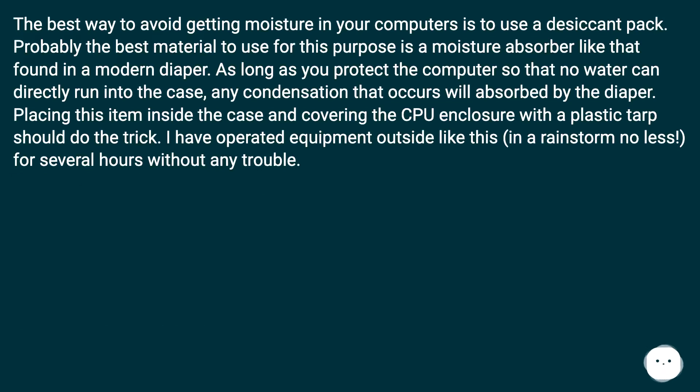The best way to avoid getting moisture in your computers is to use a desiccant pack. Probably the best material to use for this purpose is a moisture absorber like that found in a modern diaper. As long as you protect the computer so that no water can directly run into the case, any condensation that occurs will be absorbed by the diaper. Placing this item inside the case and covering the CPU enclosure with a plastic tarp should do the trick.